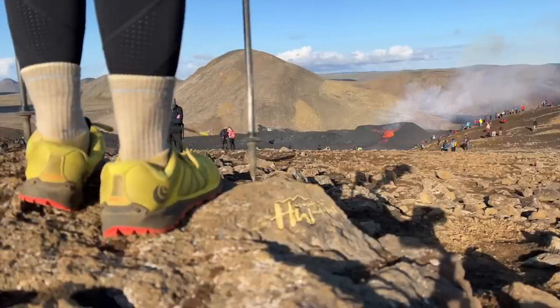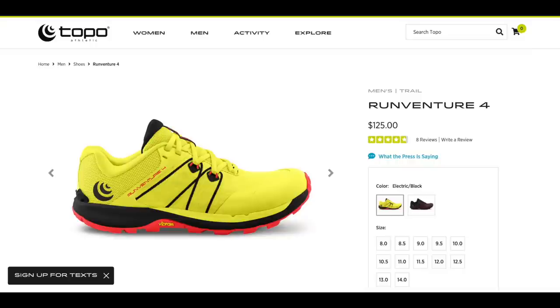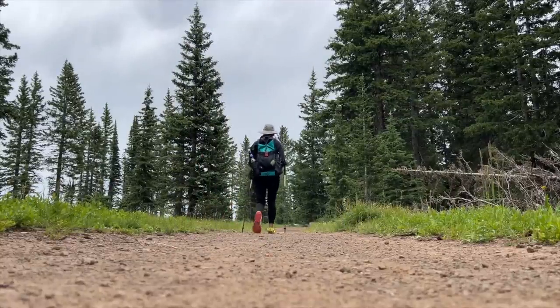First, let's cover the specs so we're all on the same page. The RunVenture 4s have a stack height of 20 millimeters — that just means that from the underside of your foot to the ground, all of that stuff that comprises the shoe is 20 millimeters.